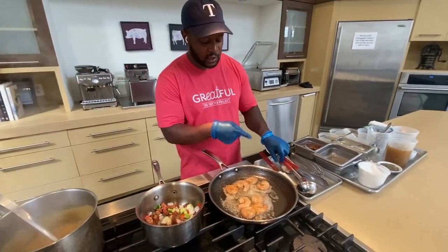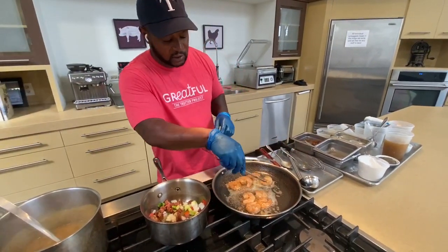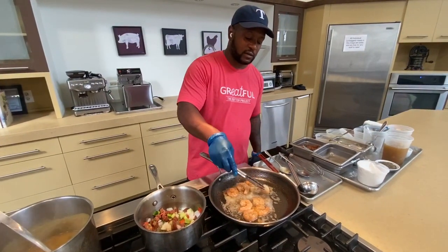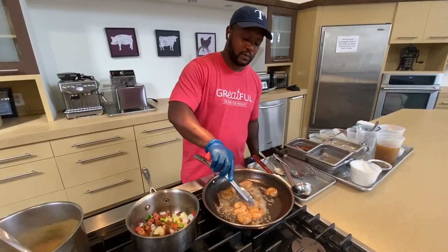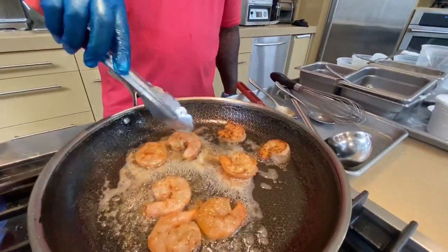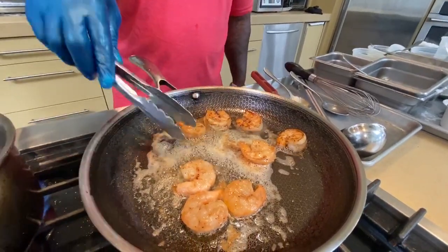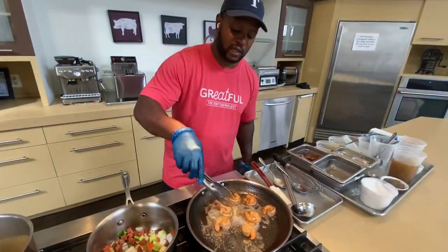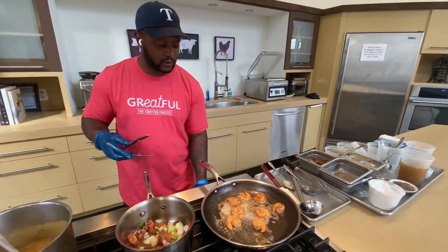I want to tap on the shrimp. You can see they're starting to kind of curl and work the edges right here. You can see that it's almost ready. I'm going to check this one right now — yep, pretty much ready. We're going to flip these over, and once we flip them over, we're going to turn the pan off and kind of just let them carry over.